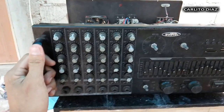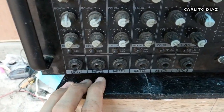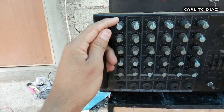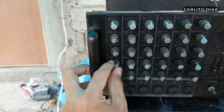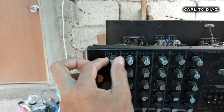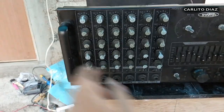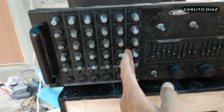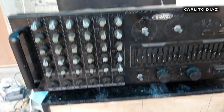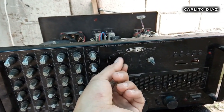Ito yung harap nya. Meron syang 6 microphone inputs. Per channel is meron po syang tone control — kaya ng mic volume, mic echo, mic low, mic mid, at saka mic high. So per channel is meron po syang individual tone control. Dito sa side is ito yung control ng music kung sakaling mag-input tayo sa music.